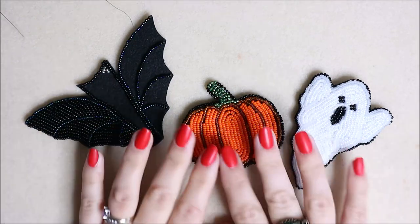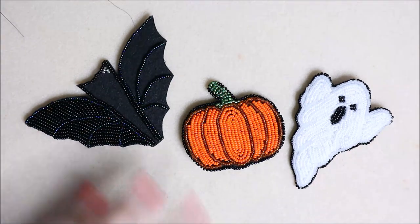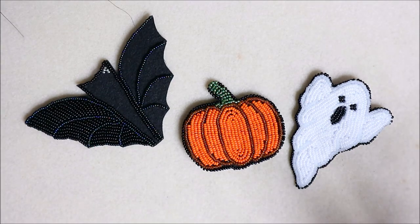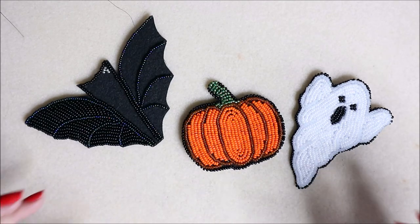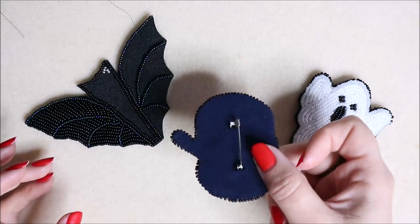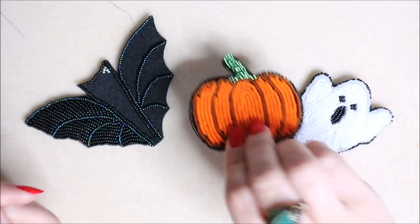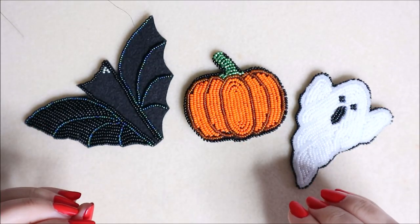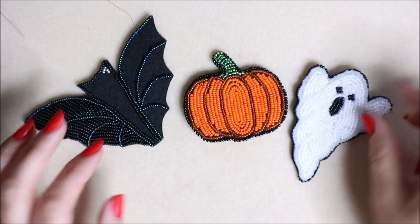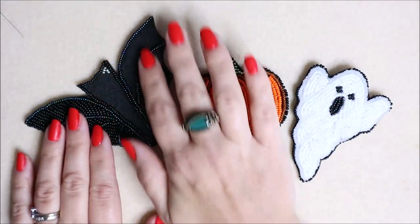It's Katie, happy Halloween! These are my Halloween makes for this year. I'm moving into one of my passions which is seed bead embroidery. These are all brooches with a brooch pin on the back, backed really nicely. I'm going to go through that in a separate video. We've got a ghost, a pumpkin, and a bat - we're going to work on the bat.